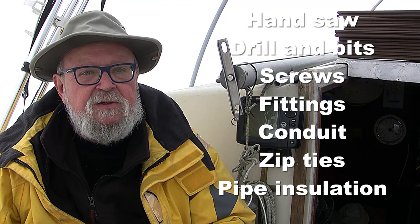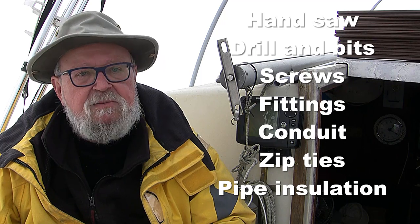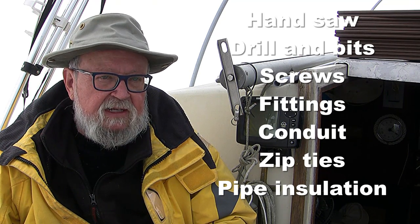Before we start, let's make a list of necessities. You'll need a saw, a drill and bits, some screws, and a bunch of fittings — I'll explain more about that later.